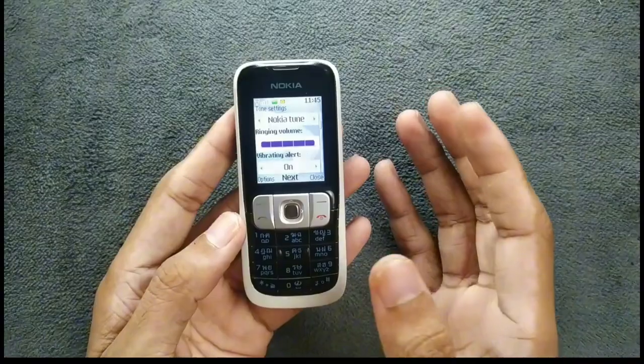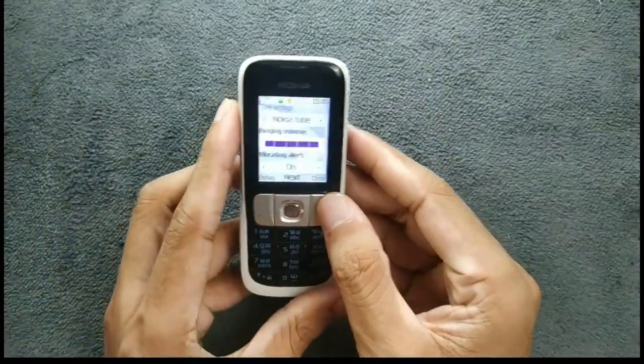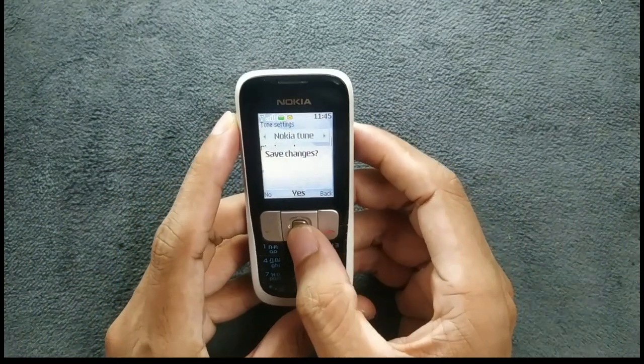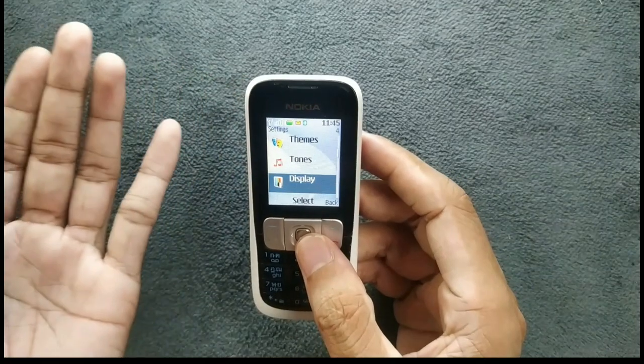The speaker here is actually really good. For this tiny device it's really good. Going back, there are a few more things in the settings.